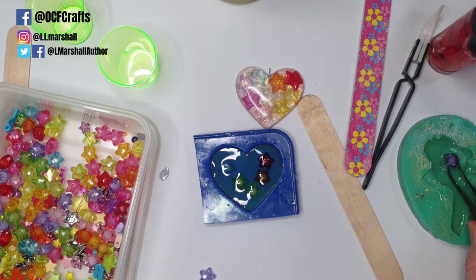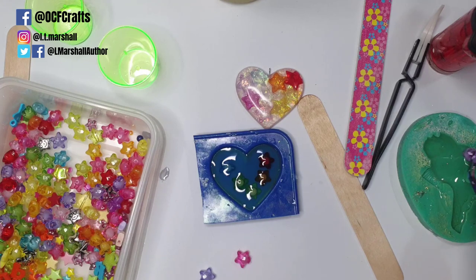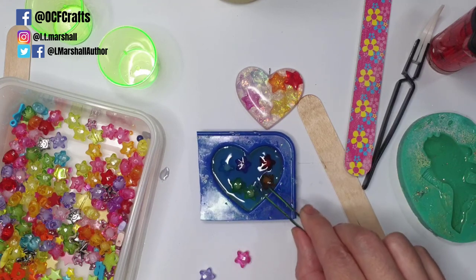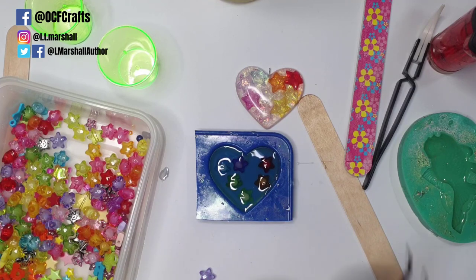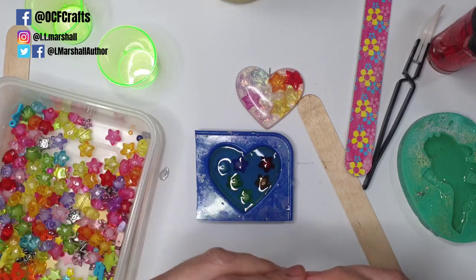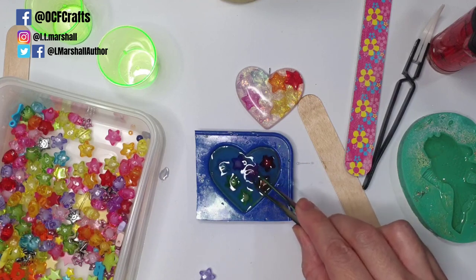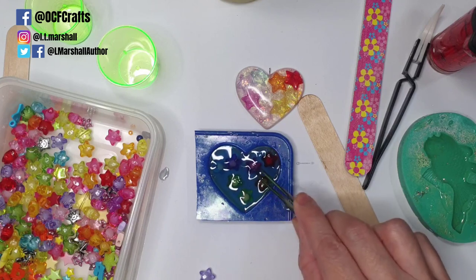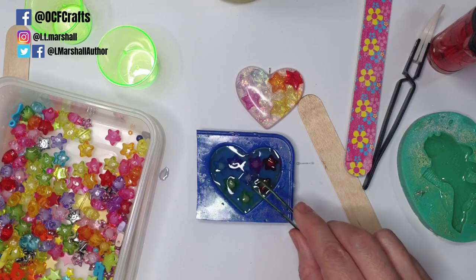Place the beads where you want them and fill up your little mold. This is the same process with stickers or images — dip them in resin first. As you can see, my resin is already starting to thicken because it was preheated, so you need to learn to work fast with this method. Not all resins have lots of bubbles — some resins are really great at bubble removal, so if yours handles bubbles well, you really don't need to preheat.